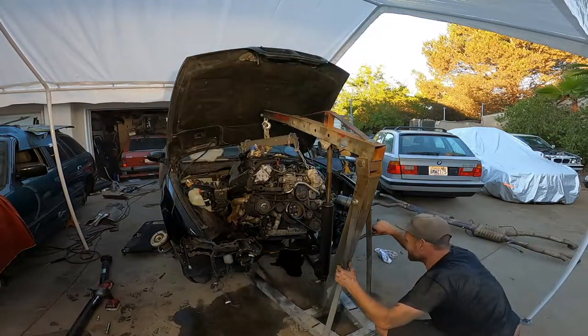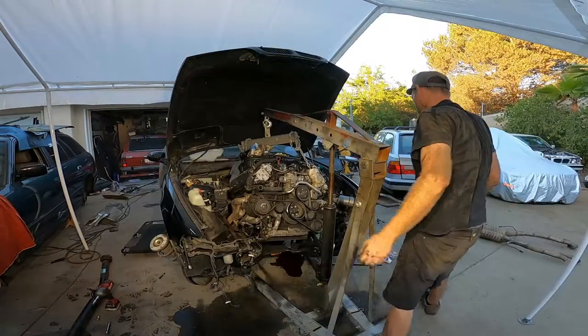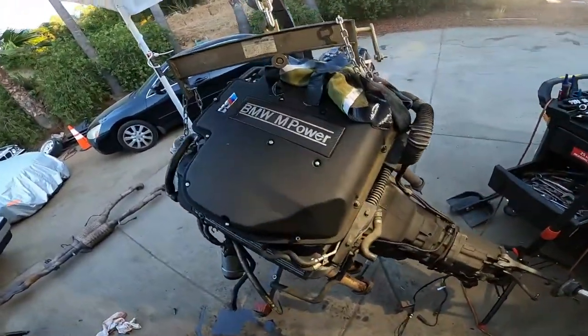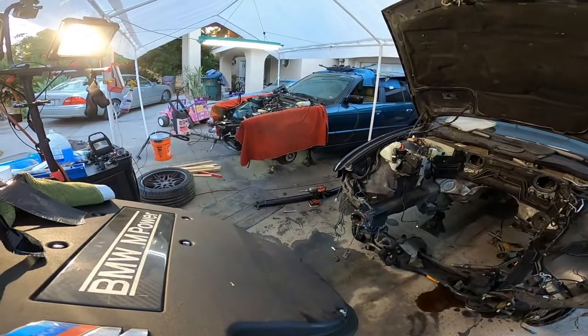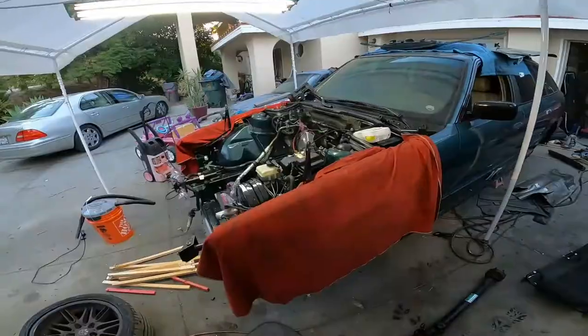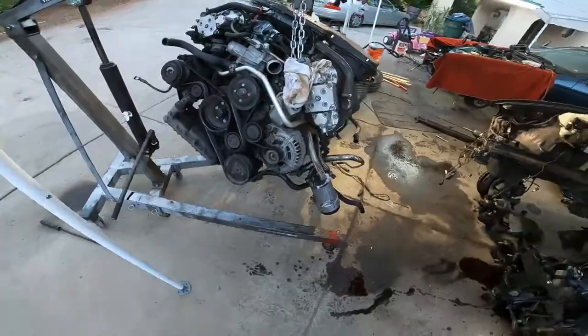Oh my goodness dude — will you look at that! Dude, man, that was crazy. It's going — yeah! Lots more cleaning to do, my own special touches, gotta order a couple parts and we'll make her look brand new. Today we did it, man, it's out. Pretty pumped — this is gonna be a sick build. Just wait to see what's to come. See you later.